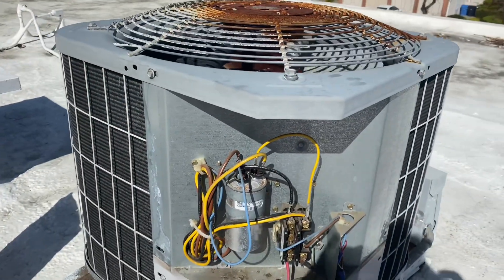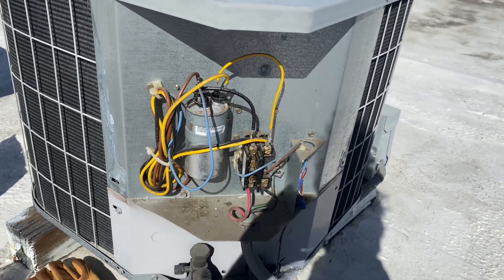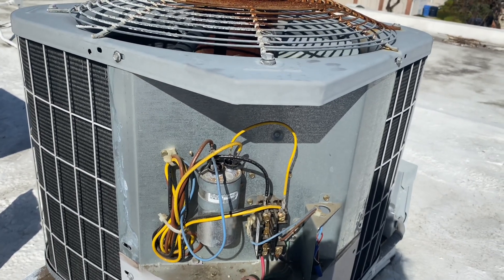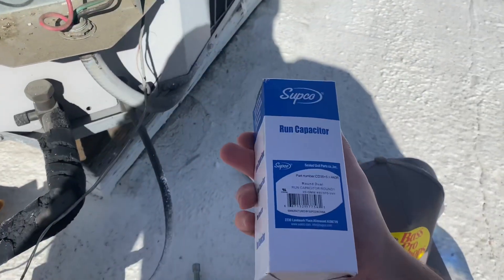In any situation you would want to test this capacitor with a multimeter. I do not have one right now, and I'm not in the field daily at this point, but that is a 35.5 microfarad rating and that's what we have here, so we're going to swap it out.